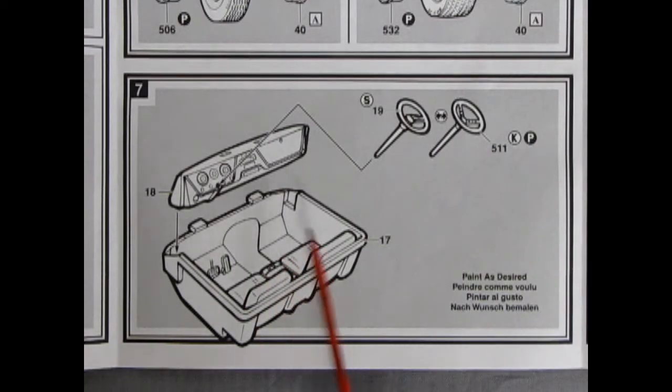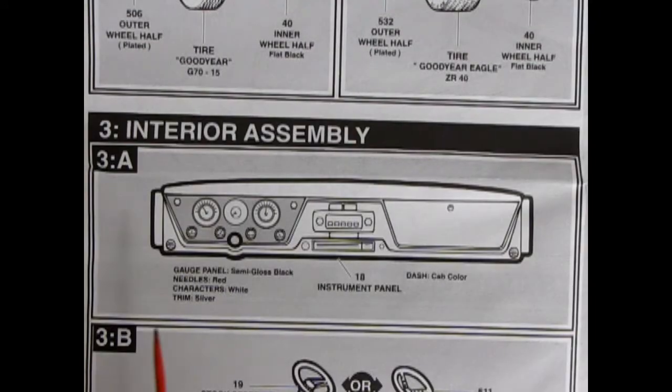Panel 7 shows our interior bucket with the pedals and seats molded in place. The dashboard drops in and you have a choice of a stock or custom steering wheel. The larger instruction sheet gives a nice painting guide that the smaller one doesn't. Here's our dashboard: the gauge panel is semi-gloss black, the needles are red, the characters — which would be the numbers — are white, your trim is silver, and the dash is the color of the cab.